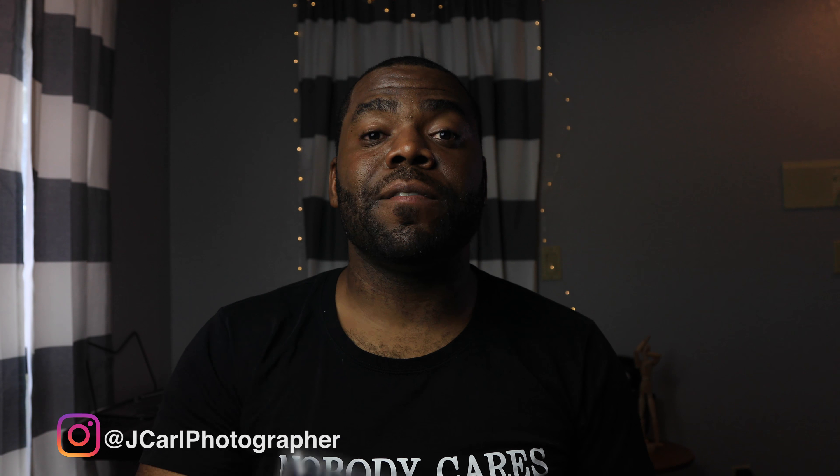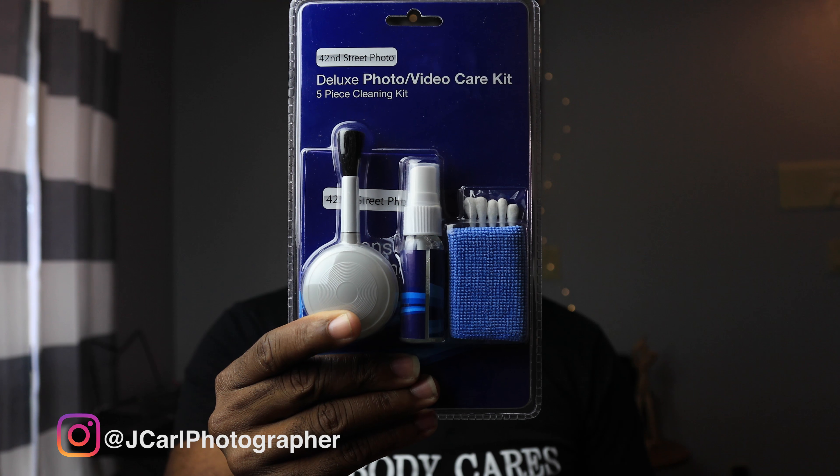The last item I have is the deluxe photo video kit. Everyone knows what this is. Everyone I believe should be using these because you always need to clean your lens, you always need to clean maybe your sensor. So it has good use. It has a static cloth and everything.